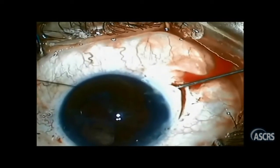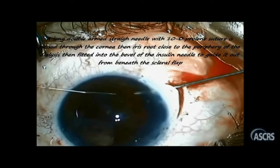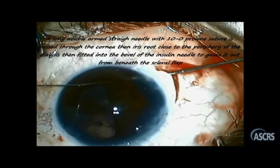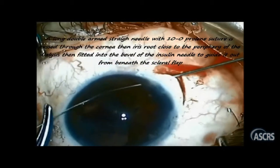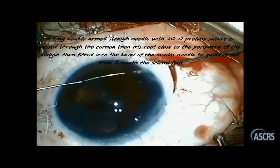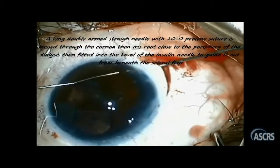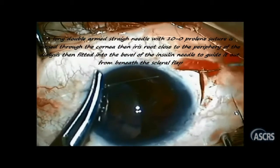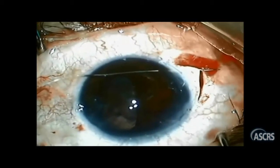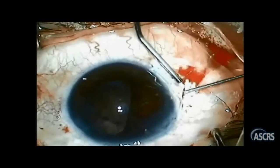Here, I'm introducing the first needle through the cornea using McCallum technique. This needle was passed through the iris at the lower end of the dialysis, guided outside by a 27-gauge syringe to come out under the scleral flap. The main challenge during this step was to have full control on the needle movement inside the eye to avoid any undesirable movement that may injure the posterior capsule, with subsequent vitreous prolapse in the field that could make the situation worse.